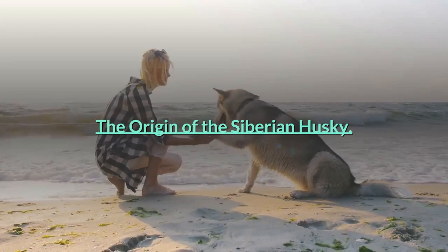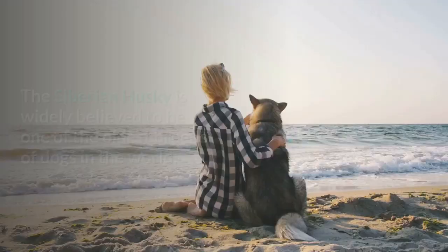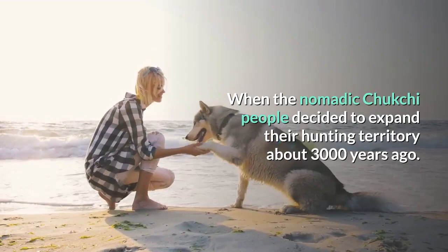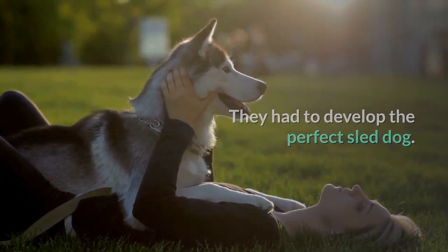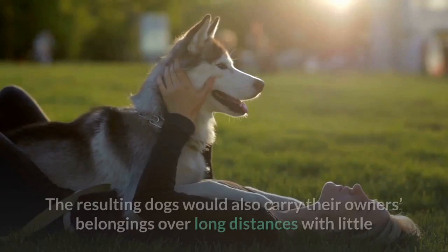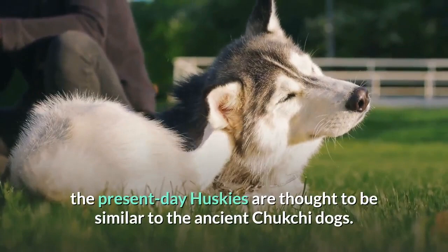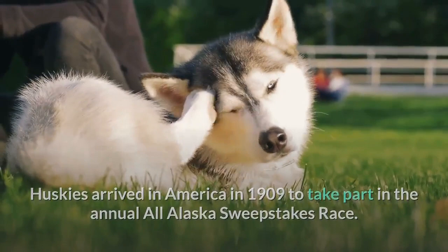The origin of the Siberian Husky. A descendant of the dogs developed by the Chukchi people of northeastern Siberia, the Siberian Husky is widely believed to be one of the oldest breeds of dogs in the world. When the nomadic Chukchi people decided to expand their hunting territory about 3,000 years ago, they had to develop the perfect sled dog. Such dogs had to be strong and able to withstand freezing temperatures, and would carry their owners' belongings over long distances with little or no food. Although there is some controversy regarding how pure the bloodline is, present-day Huskies are thought to be similar to the ancient Chukchi dogs. Huskies arrived in America in 1909 to take part in the annual All-Alaska Sweepstakes race, dominating the competition year after year.